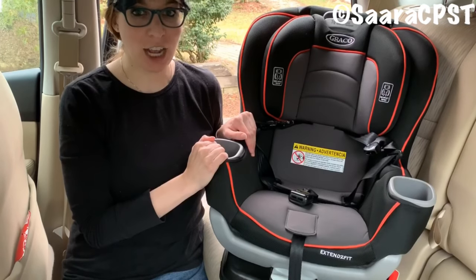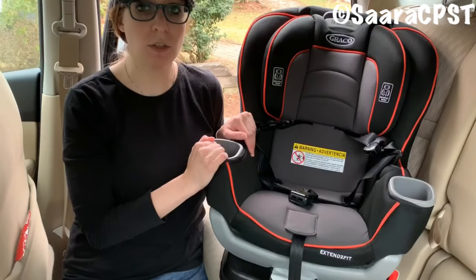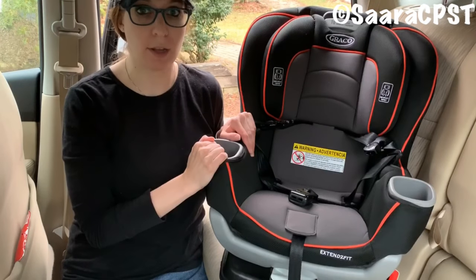Hi, I'm Sarah Moskowitz. I'm a Certified Child Passenger Safety Technician in Providence, Rhode Island, and today I'm going to demonstrate how to install the Graco Extend-to-Fit Convertible Car Seat rear-facing.